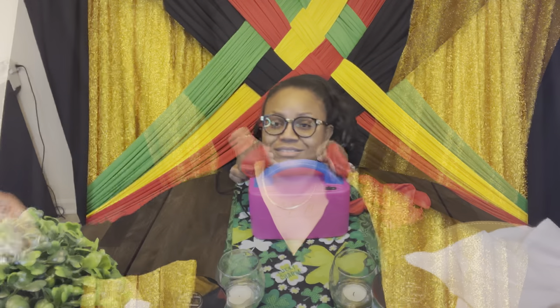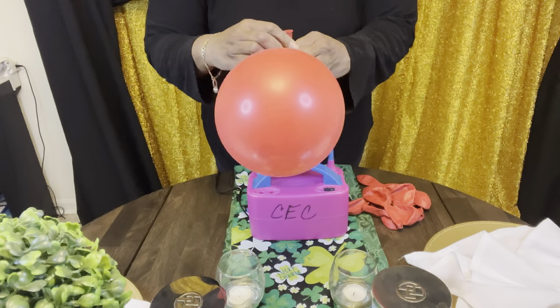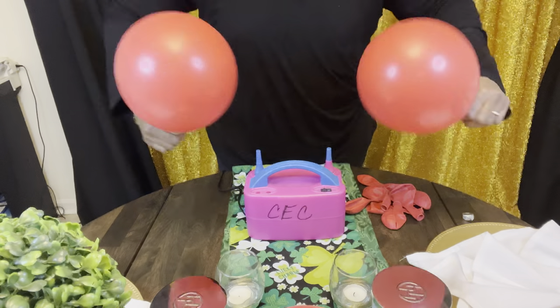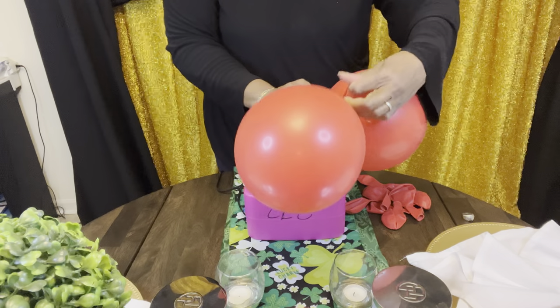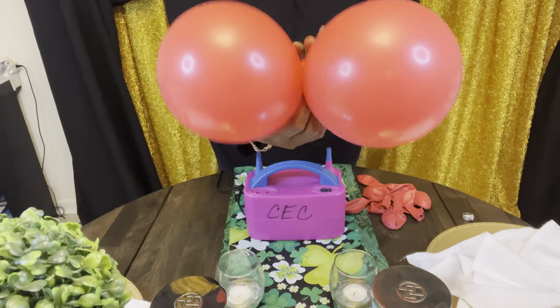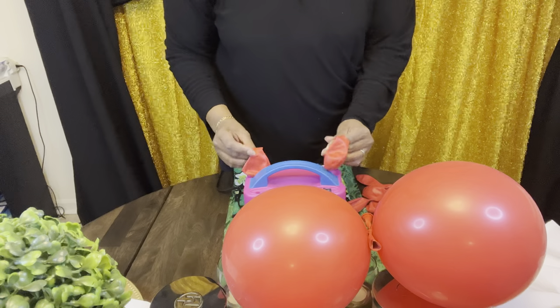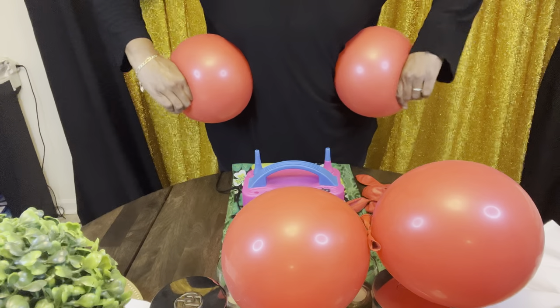I'm going to go ahead and get started blowing up the balloons. I'm trying to make them close in size as possible. You're making duplets like this and you're going to make six of those. Press them against you to give them that rounder shape.